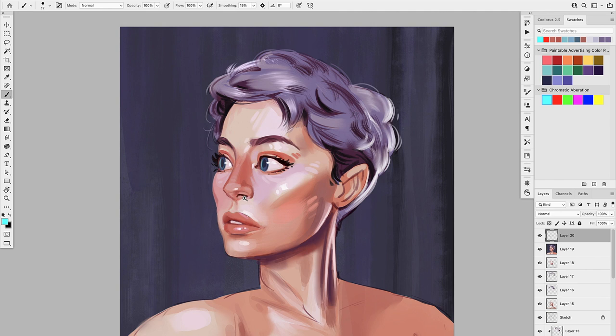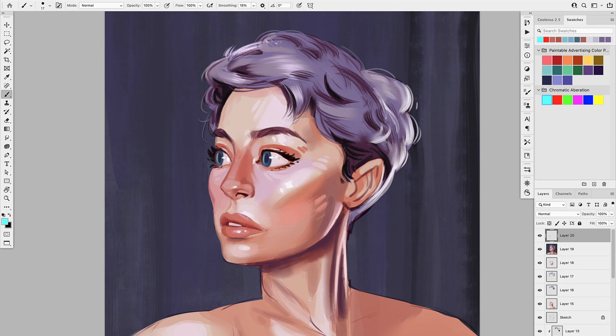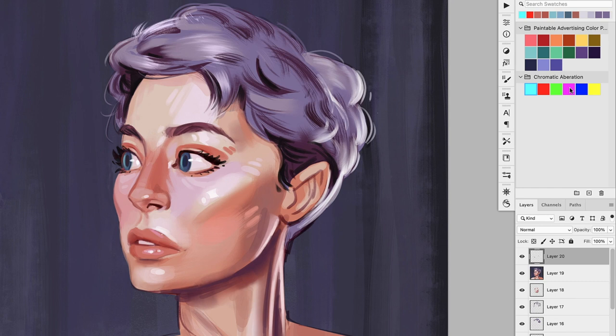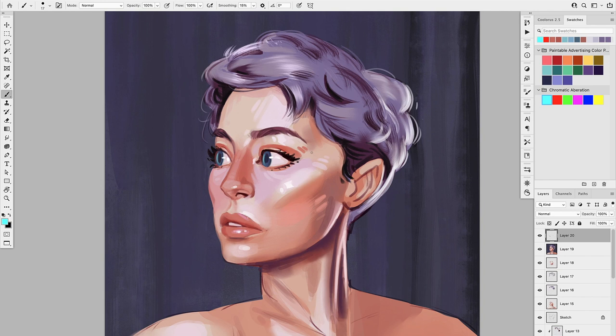It's super simple — I'm just adding a few lines of the chromatic aberration colors, which I already have here: blue, red, green, magenta, cyan, and yellow. I'm going to pick the ones I prefer. In this case, I'll go with the cyan and magenta, maybe the blue and some yellow. I'll try a few things and see how it looks.